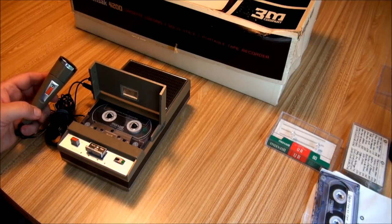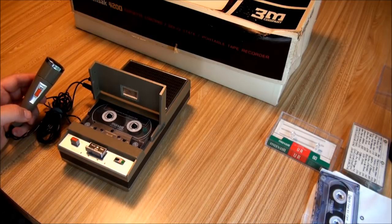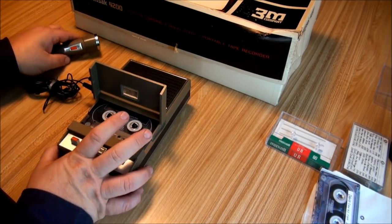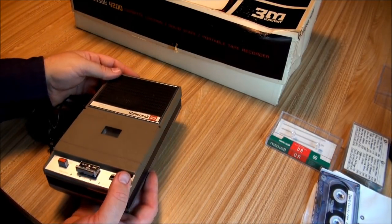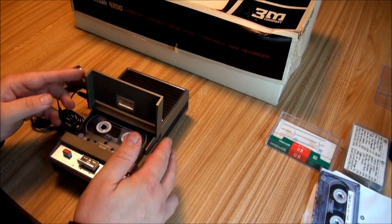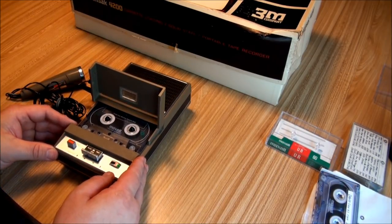Woolensack 4200 from 1968 — I guess I should have run the leader down — which is also a Philips 3302. I have a little newspaper ad here showing the 4200 on sale from the Pittsburgh Press in December 1968 for a Christmas present.